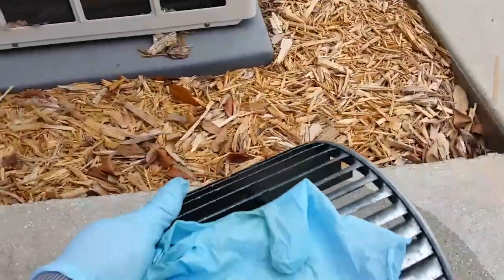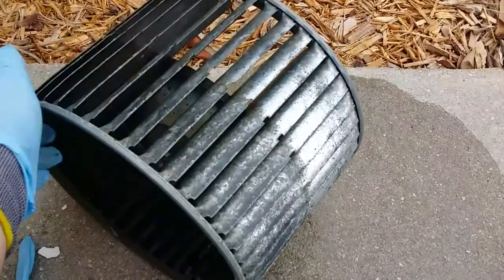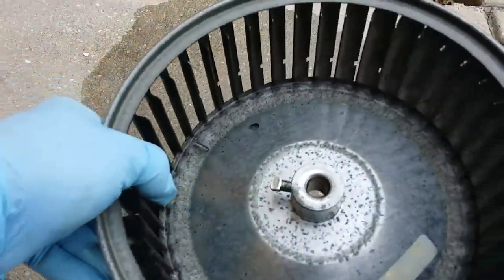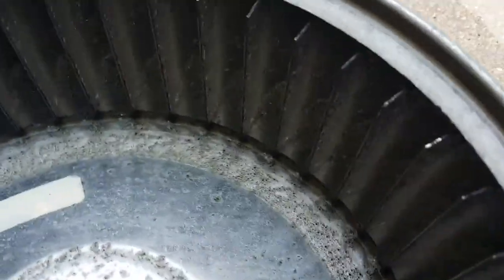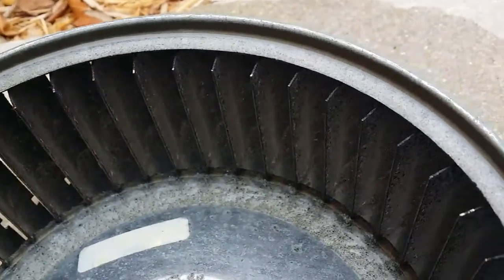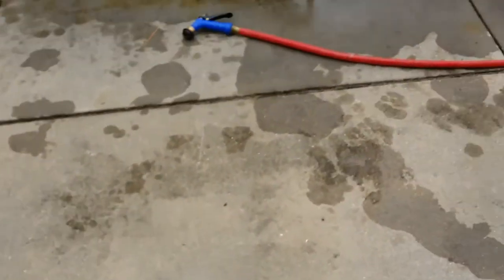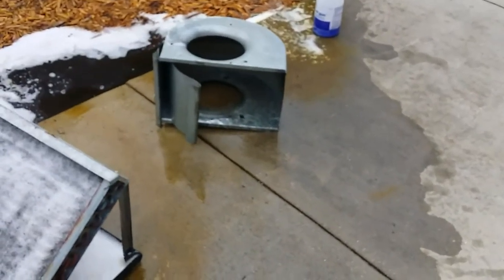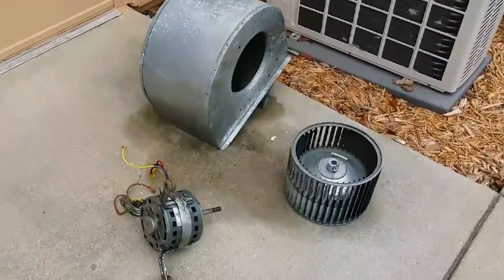The blower wheel's over here drying. It's got some rust on it. Looks pretty good. Getting her done. All right, here we go, all nice and clean.